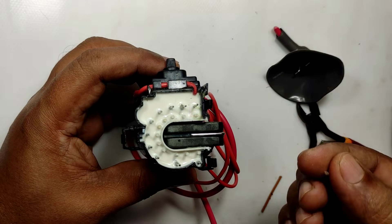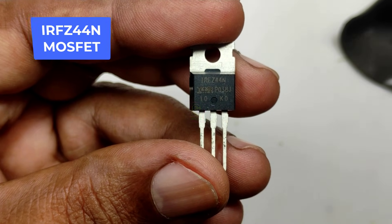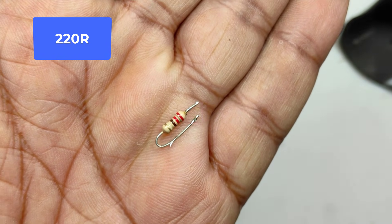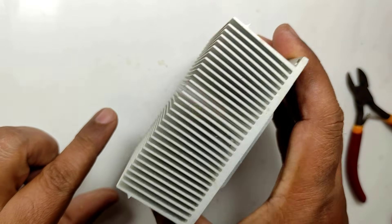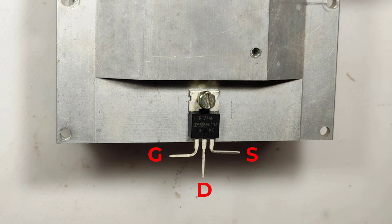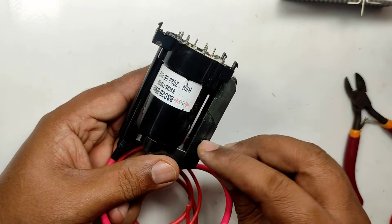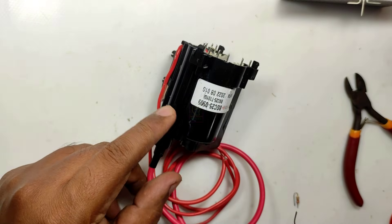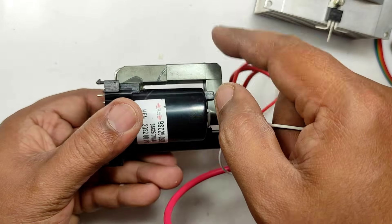For assembling this, we need only three components: an IRFC44 N-channel MOSFET, a 220 ohm resistor, and the EHT — plus some wires. The MOSFET needs to be attached to a good heatsink for proper output. Please do exactly what I am doing and watch the video completely, because I failed two times and the third attempt succeeded. I will explain the reasons for failure so you won't fail. The circuit diagram is given at the end of this video.